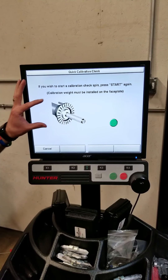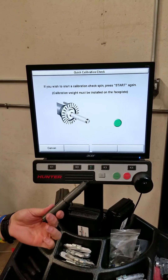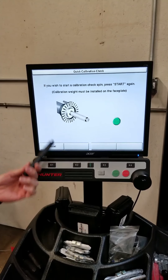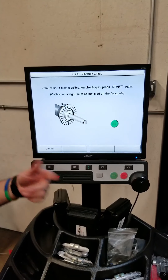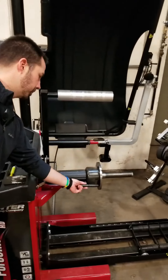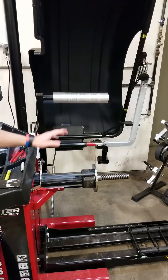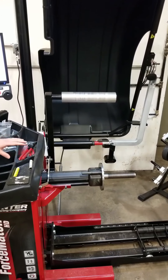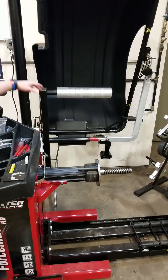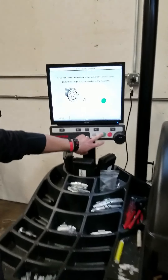All we're doing is following the pictures here and doing exactly what it says. We're going to be putting our calibration weight — the same weight that we use on the back side of the monitor post — and we're going to screw it into the left side of the hub face and press Start. It doesn't matter if it's at twelve o'clock or any position whatsoever; it just matters which side of the hub face you put it on. Go ahead and lower your hood and press Start.